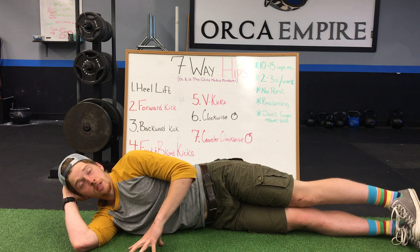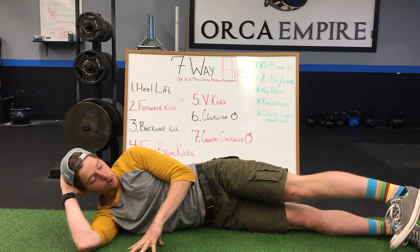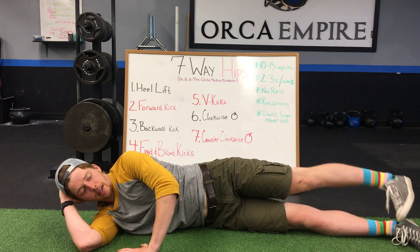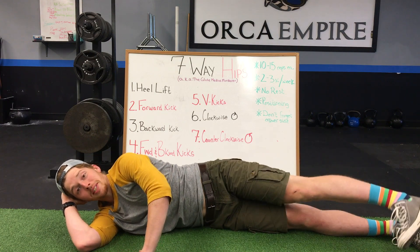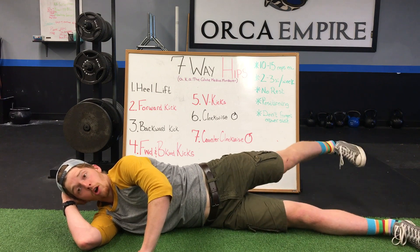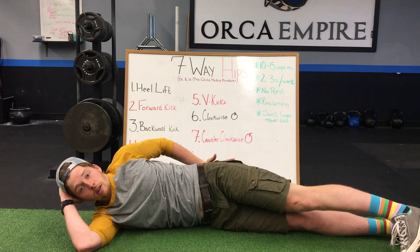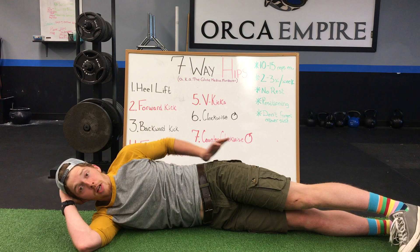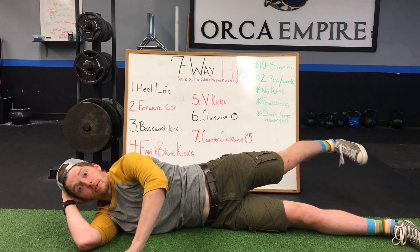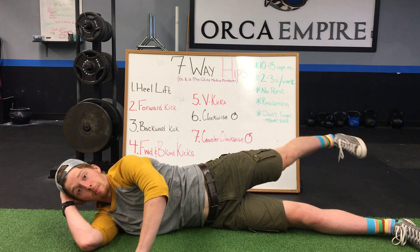Once you're set with kicking forwards, we also have to kick backwards. Keeping that toe pointed down, reach that heel behind you and draw back into center. You won't be able to kick as far backwards as you do forwards — that's absolutely alright. You're also going to feel it a little more in the back upper side of your glutes. Same thing, ten to fifteen repetitions.